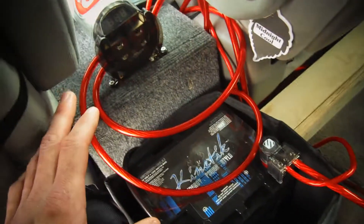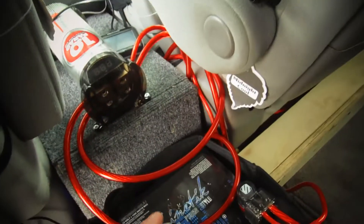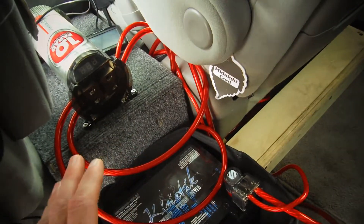Each spot is grounded at a separate spot. The battery here is grounded at a separate spot than the capacitor. My amplifier is grounded at a separate spot from the capacitor and the battery, so each one is grounded at a separate spot.